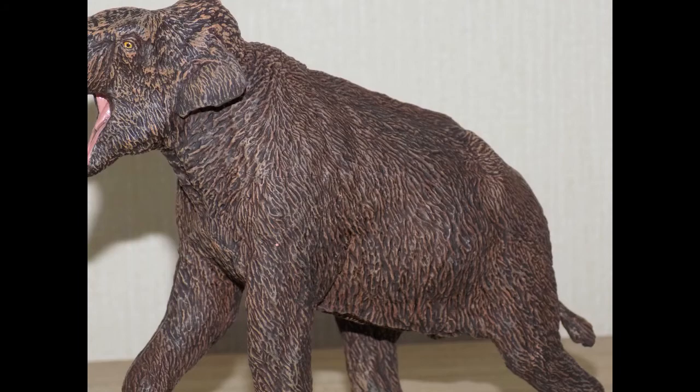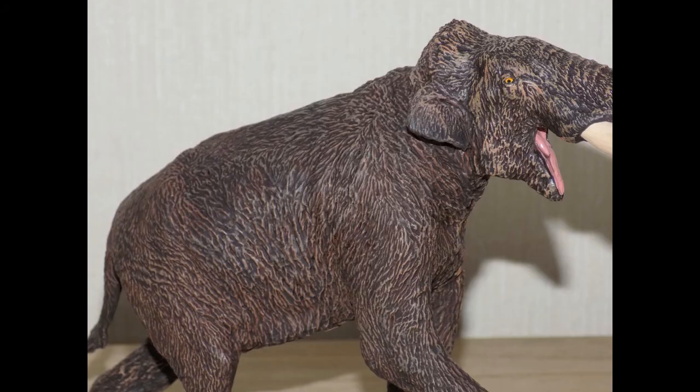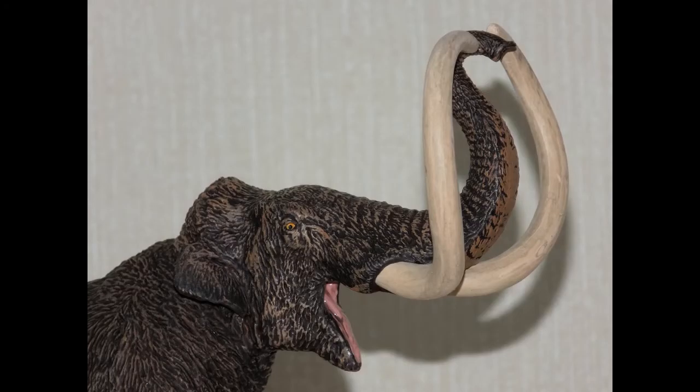For detail — the steppe mammoth wasn't as woolly as the woolly mammoth we all know and love. This guy would have stayed in warmer territory, so he wouldn't have been as hairy as the woolly mammoth. The mouth is wide open, but it's not articulated so it's permanently open — don't bother trying to open or close it. However, it just adds to the epicness.